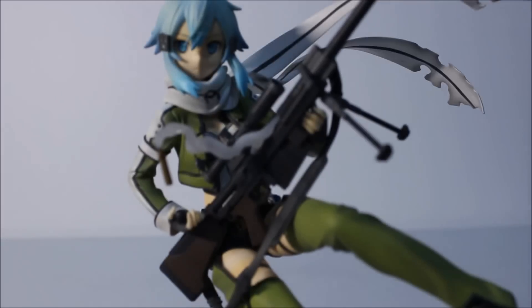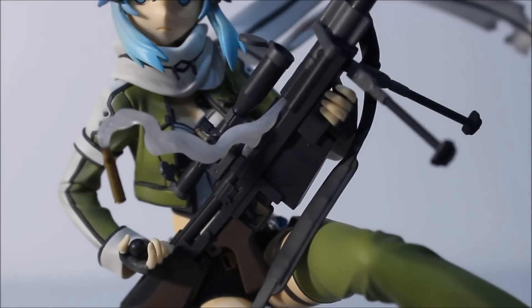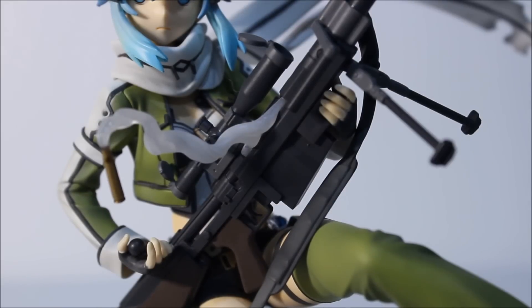Now let's move on to the gun. I'm going to tell you how to put it into her hands. What you basically do is remove her two hands from her arms — yes, they are removable. You try to place it into her hands and then put it back into her arms. I can't really show it because it's going to take a while, and there's a time limit to this video. However, there are instructions in the box — it's really easy, nothing like wires or anything. Very easy and simple.